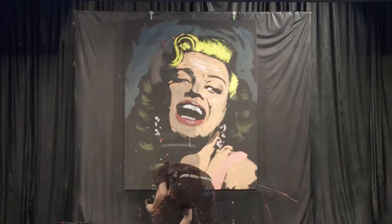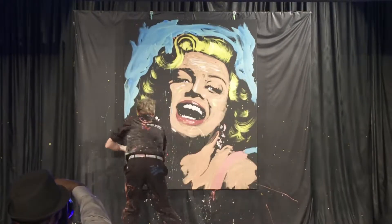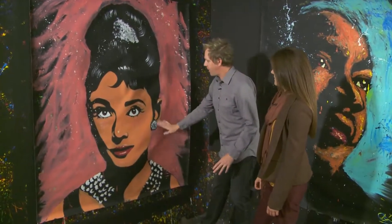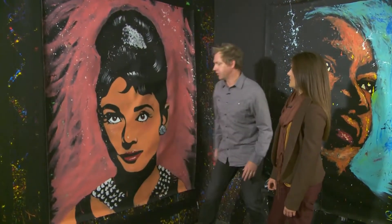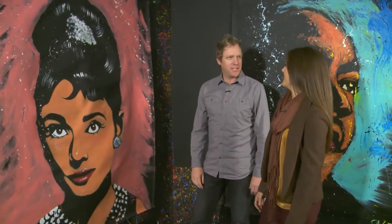And then you have the background, which is sort of the finale of the piece. So even though you have this shape here, you really don't get the full effect of it until the background comes in. It basically covers and frames in her hair, the side of her face, her shoulders, and it just brings everything together. And then she jumps right off.